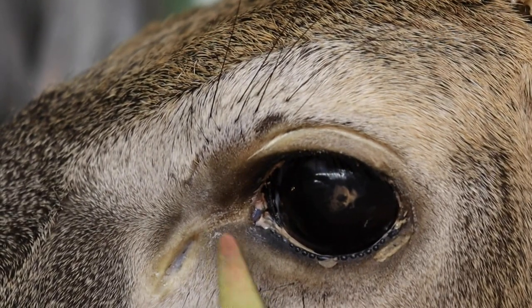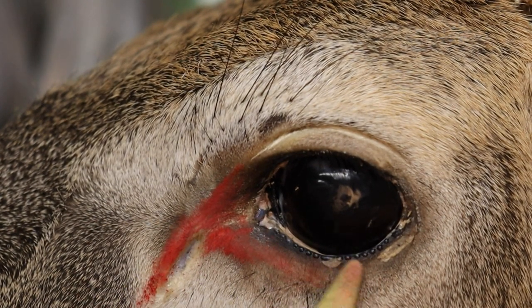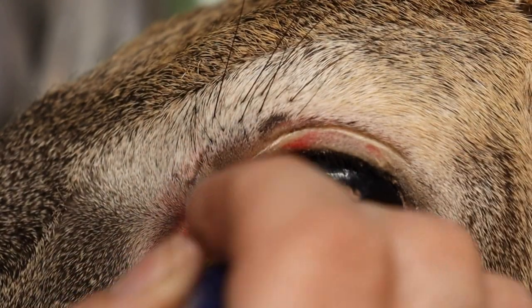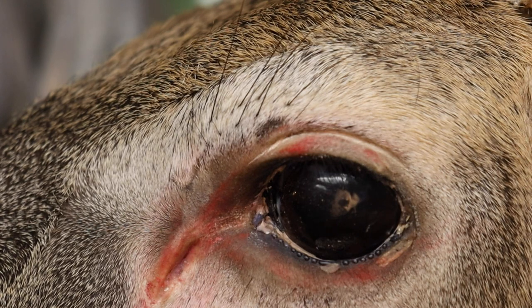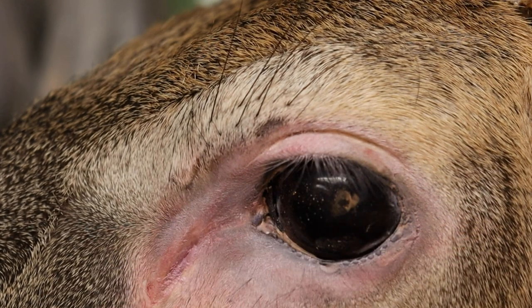We are now ready to paint this eye. The first color I will put on here is a red, and this color I will light under the fleshy color that I'll put on next — it just helps build the tones. You can see the red color looks a little harsh, but we will take a flush color over it and it will just blend that right in.